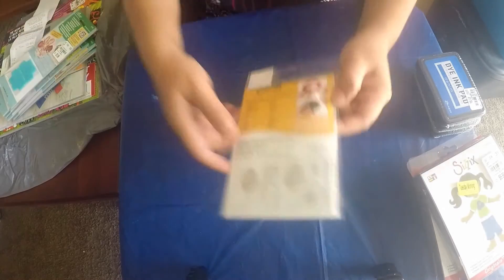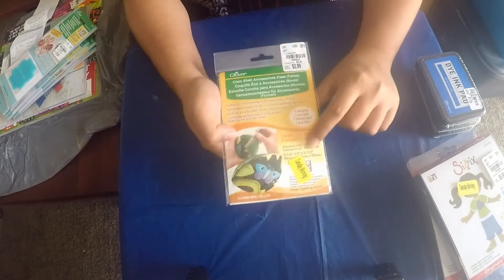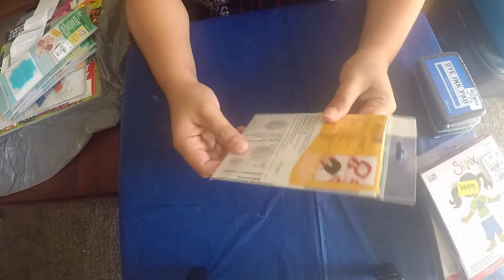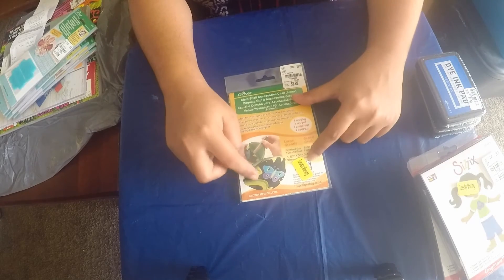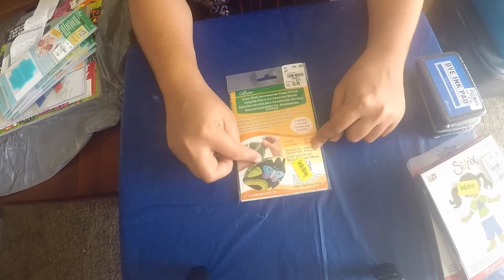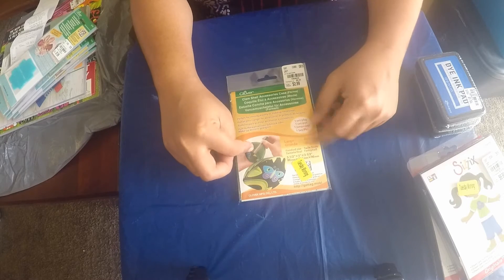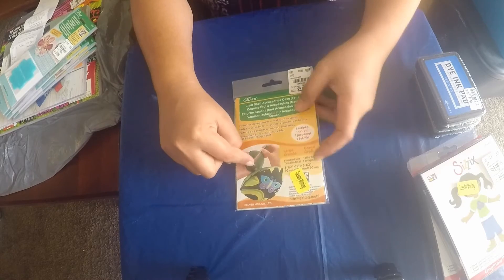I haven't seen this before anywhere in any craft store, but I found it at Tuesday Morning. It was on 20% off and it was $2.99 - it's a clamshell accessory case project kit, but you can only make one from this pack. I will soon show a tutorial on how to make this project on my channel, so keep a look out for that one.